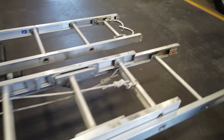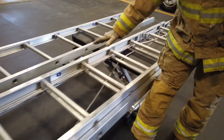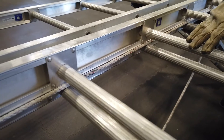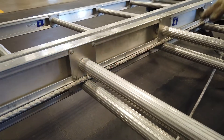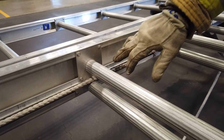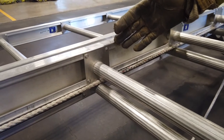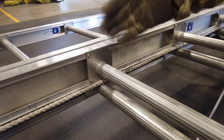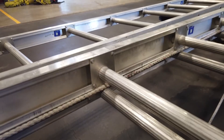Now we want to inspect any of the gusset plates located along with all our rungs. We want to inspect all of them to make sure they're not damaged, and that all the rivets holding these plates on are still there and tight.